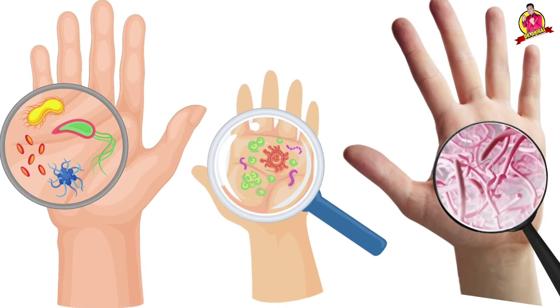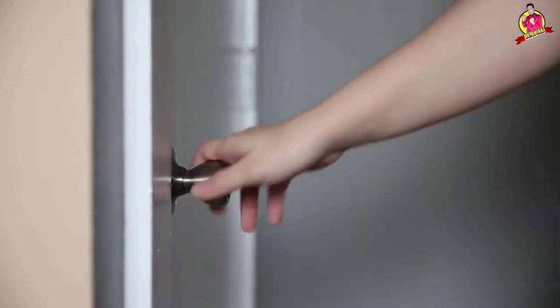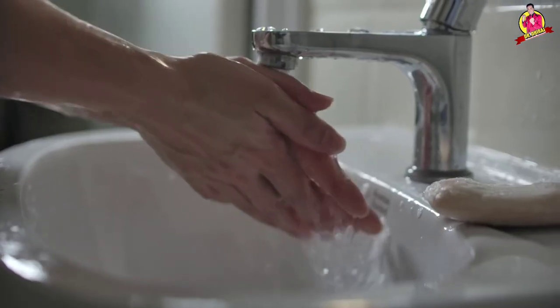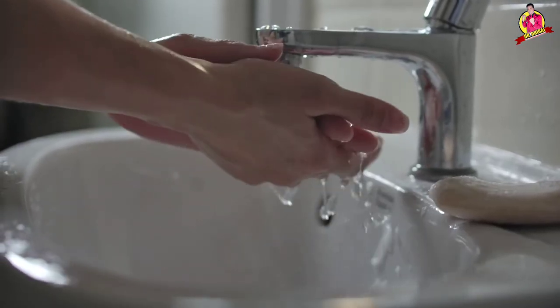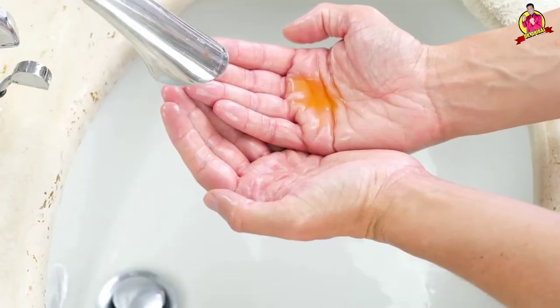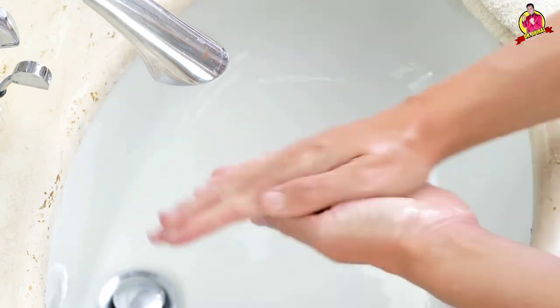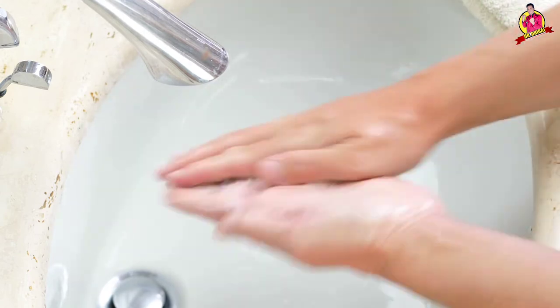Did you know that there are many micro-organisms on your hands? First, go to the washroom. First of all, wash your hands thoroughly with clean water. Apply soap or hand wash liquid. Follow these hand wash steps and get your hands free from germs.